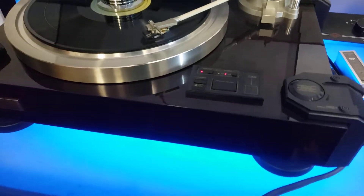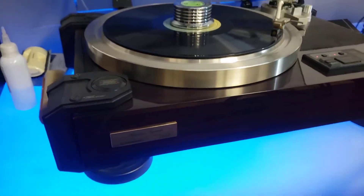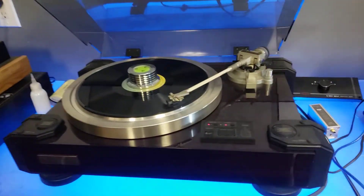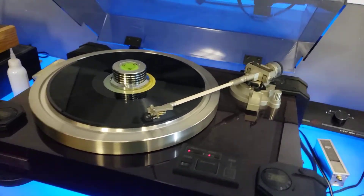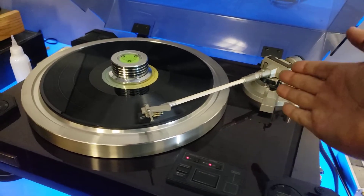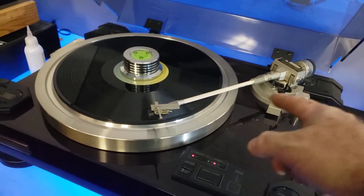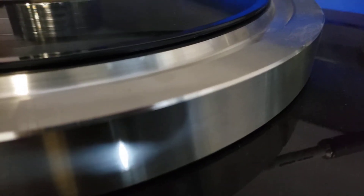My shop is still having some trouble controlling the dust because I have my workshop attached to this. But I think we're good. Another unique feature of the tonearm is the second half here where it attaches — this is actually a ceramic material. We call it Aluminia Ceramics.